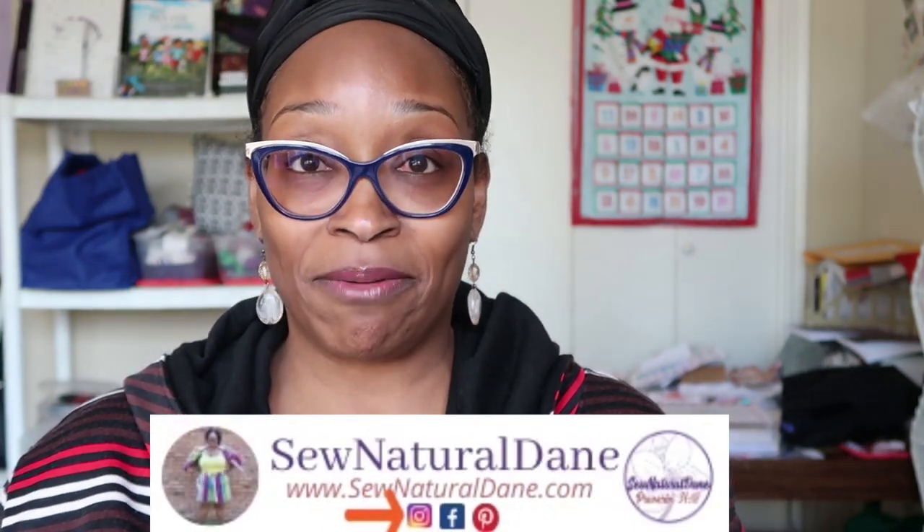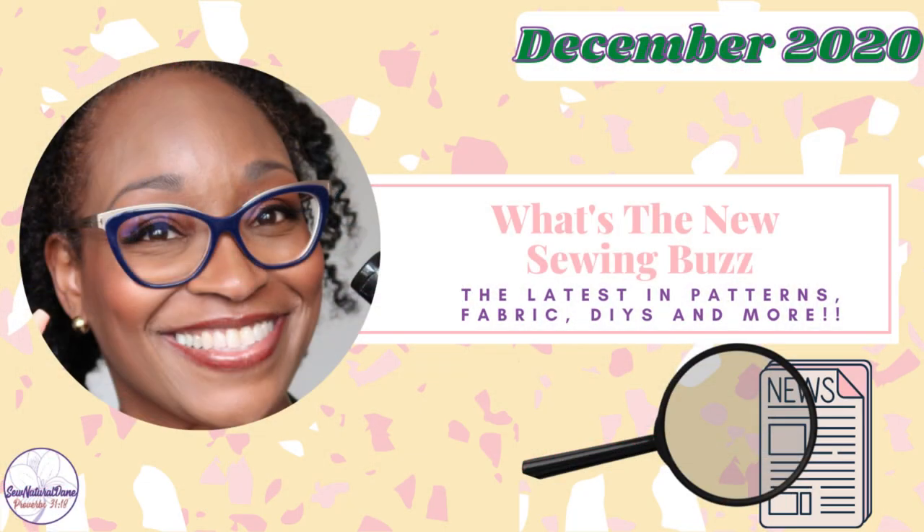This is a review of the Rebecca Page Comfy Cow. Now, I have a sewing buzz video that goes up the first of every month, so if you missed that video yesterday make sure you go check it out — lots of good information, new pattern releases, new resources. So let's jump into this review because it's a quick one.